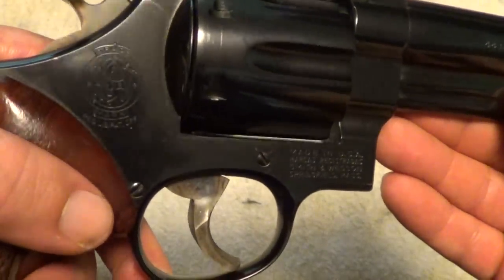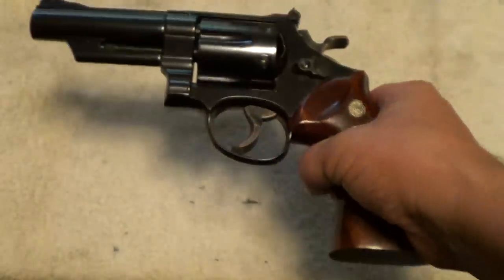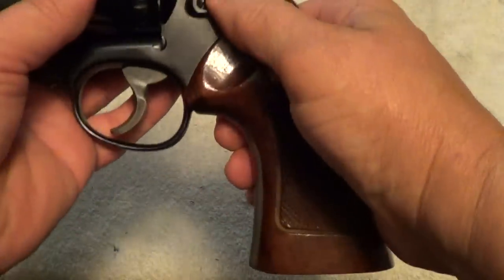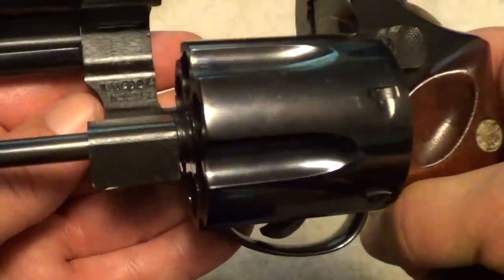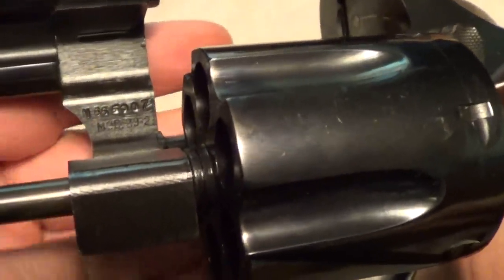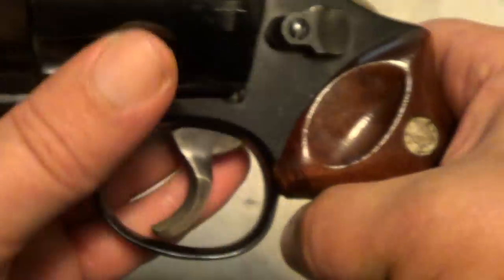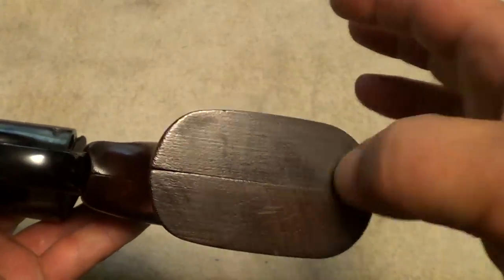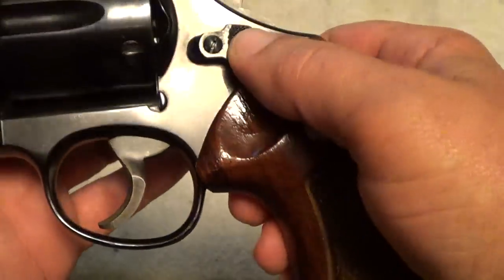It shoots just as good as it looks. Now, if you're looking for the model number on a Smith & Wesson, you'll find it right here under the crane on the frame. When you're looking for the serial number on most Smith & Wessons, you'll find it on the bottom of the grip frame.